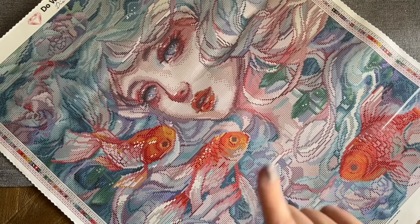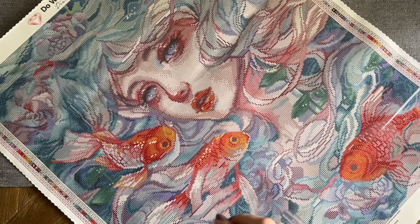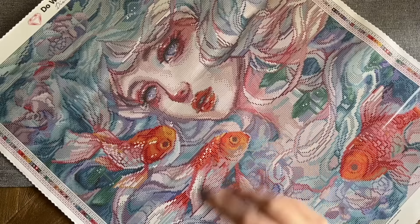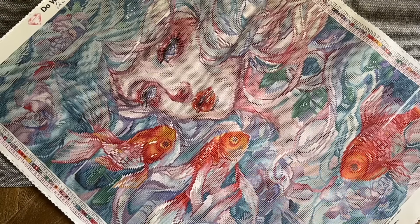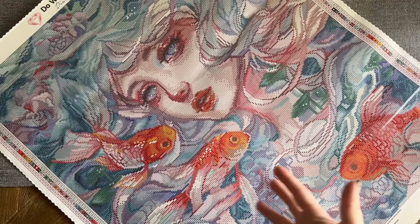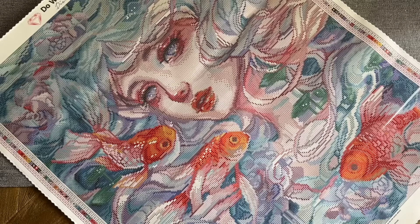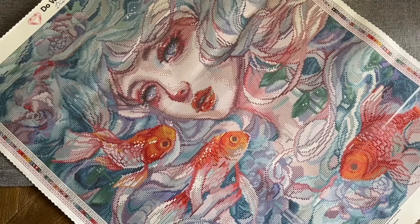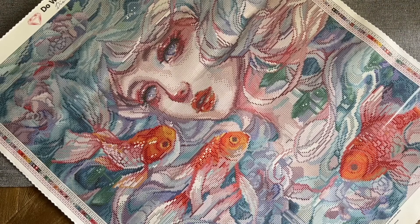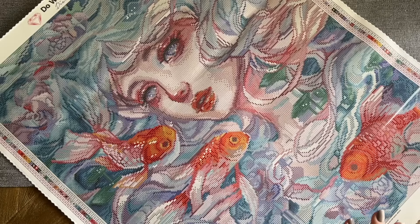Let me give you a quick recap. This is 'Inside Watery Eyes' by Margaret Morales — 55.8 by 70 centimeters, square drills, 59 colors including three ABs and two Fairy Dust. This kit along with the other new releases comes out tomorrow, Saturday May 4th — I can't resist, may the Fourth be with you! Release time is 9:30 a.m. Pacific, 12:30 p.m. Eastern, with that half-hour early access window for Diamond and Ruby tier members.